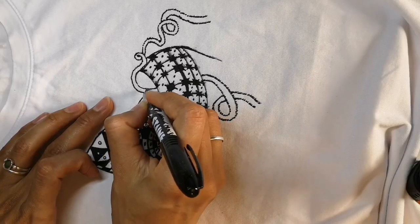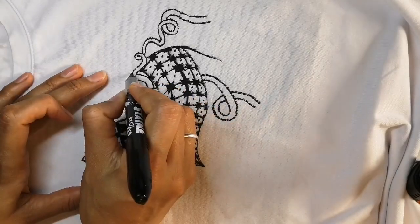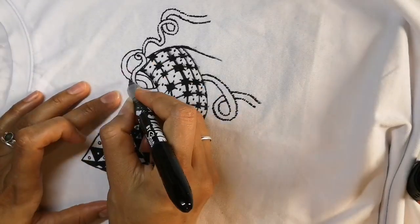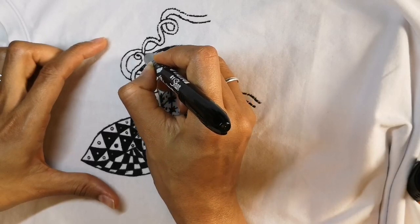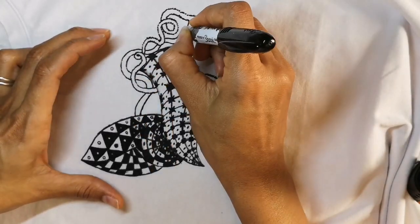Here we have some intertwining ropes, twisting and turning underneath and behind. To make them stand out you can shade around them in black. That makes them really pop and look 3D.